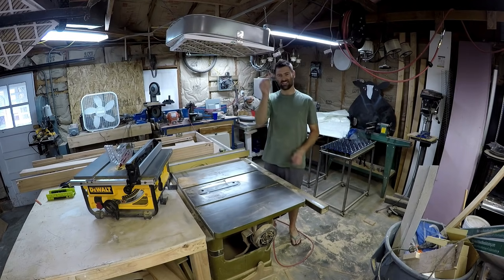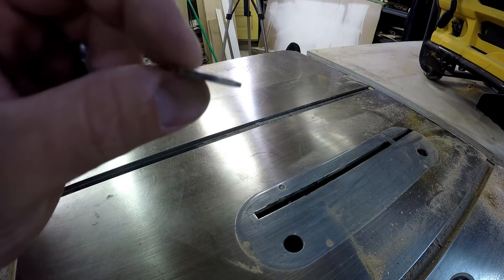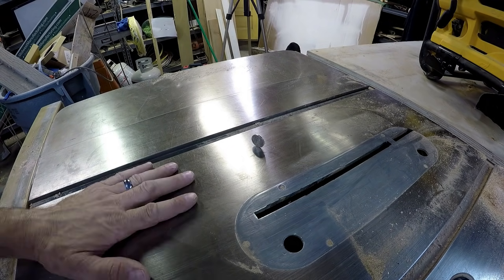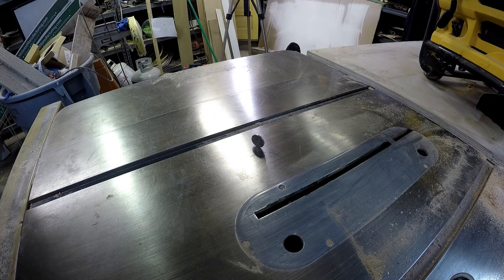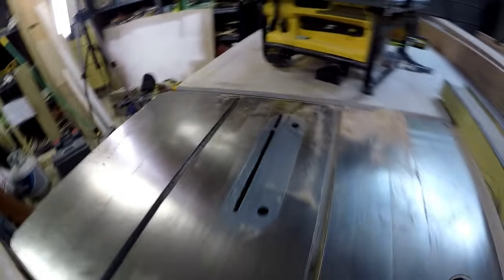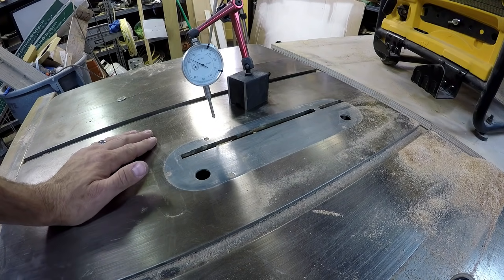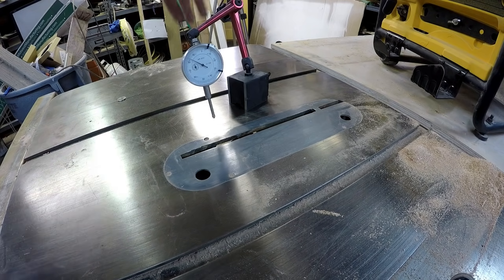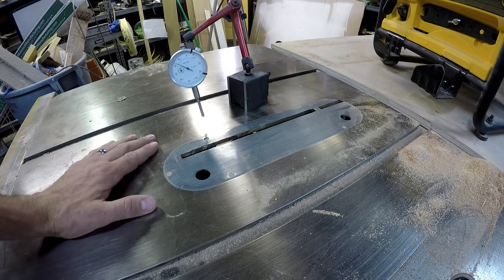Now another cool thing is the nickel test. The blade is down — I just put a standard nickel on this machined cast iron top. When I turn this on, it is so steady with no vibration at all that the nickel stays there and doesn't fall over. It didn't even wiggle. That is a little test for a workshop-grade table saw. I did buy this table saw used from a cabinet shop that went out of business, and this magnetic dial indicator played a big role in determining it was a good buy.